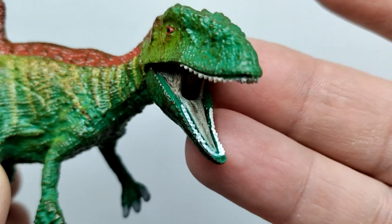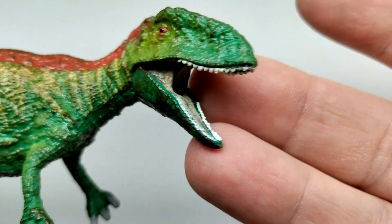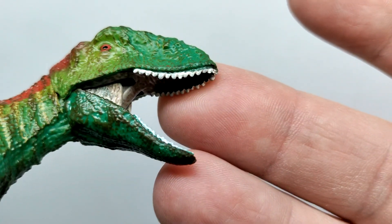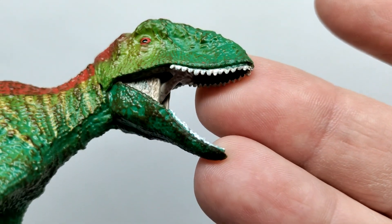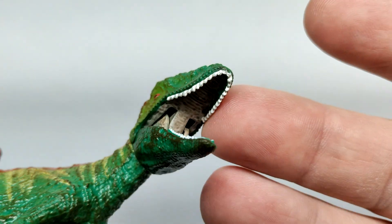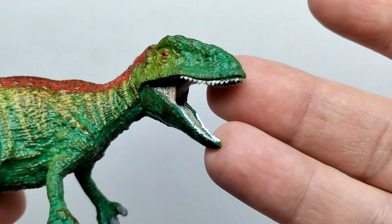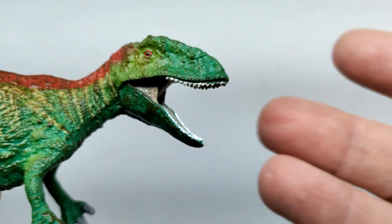Rather than the big bulky teeth we often see — like on the recent Allosaurus — this one has smaller teeth and they actually look okay, probably some of the nicest teeth I've seen on a Schleich release in quite some time. There's decent detail for the skin stretching inside the mouth, though the paintwork on the lower jaw teeth is a little sloppy.